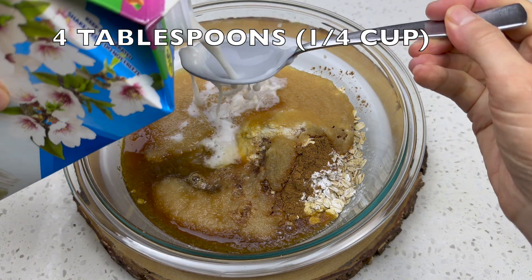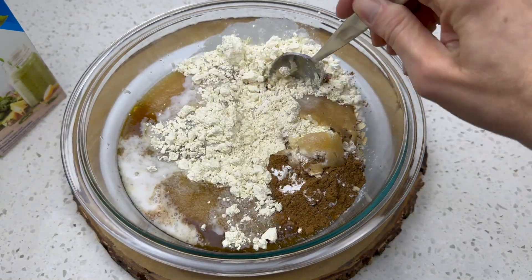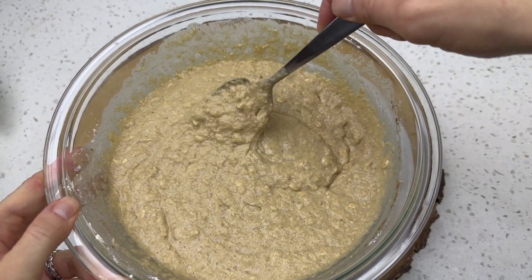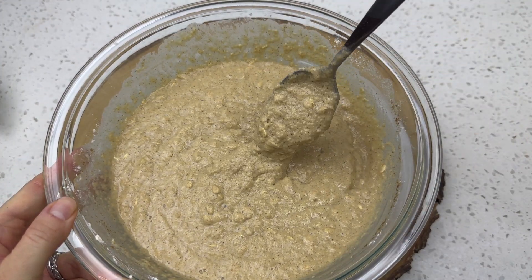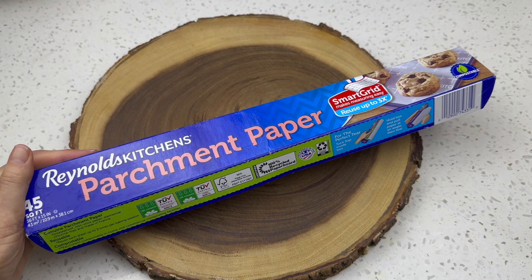Now almond milk — you could use any plant milk, but almond milk works wonderfully. This is used to substitute for oil, so this recipe is oil-free. It is also gluten-free, vegan, dairy-free, and egg-free — and it is delicious.